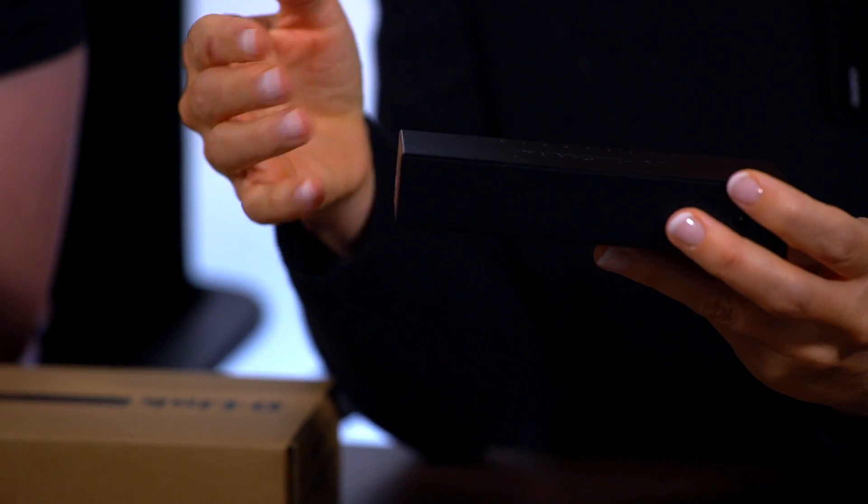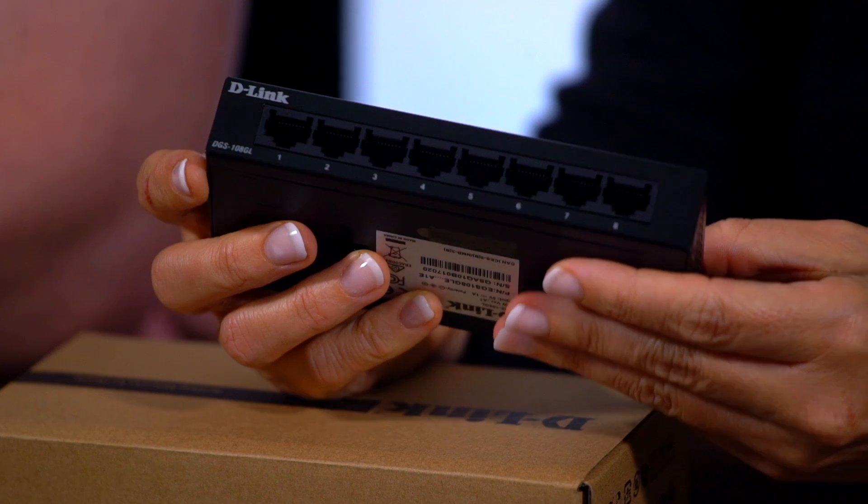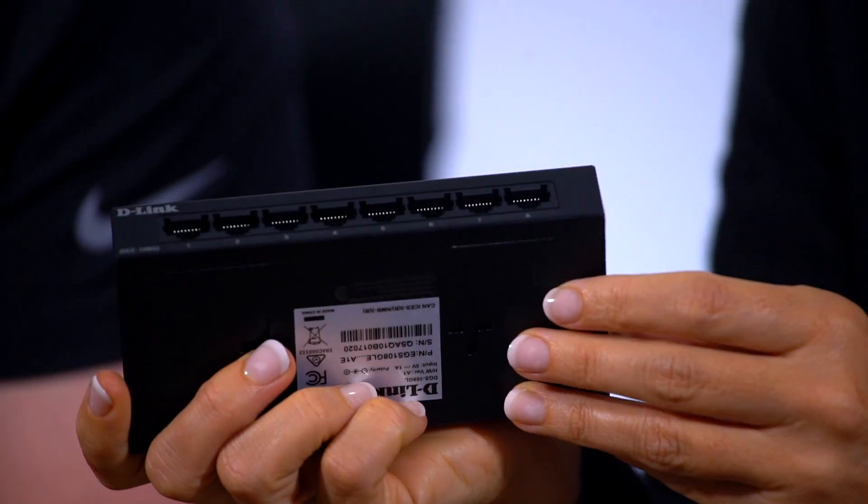We're going to start off with a couple of small portable switches. For those of you, like me, who aren't really aware these things even exist — this is a switch, it's got lots of holes in the back which are ethernet ports. Most modern routers come with about three ethernet ports, but the average smart home has more and more internet-enabled devices. Wi-Fi is great, but if you want the best signal, highest security, and most stable connection, wired is the way to go. We have a saying: 'wire if you can' — run a cable and it will give you the most stable internet.